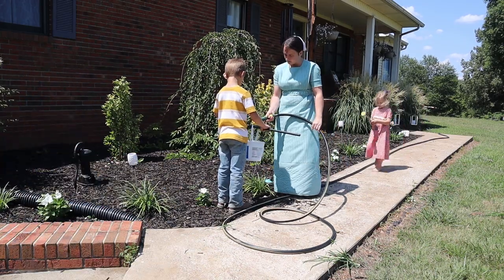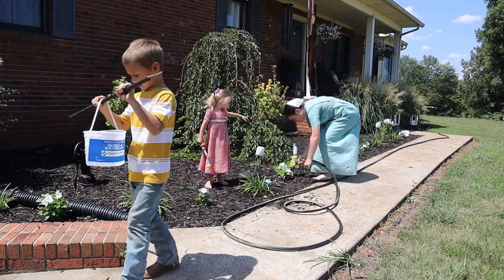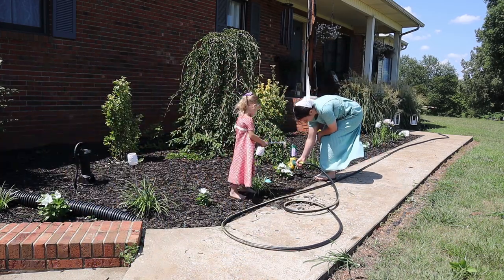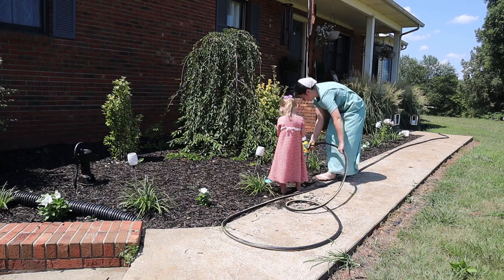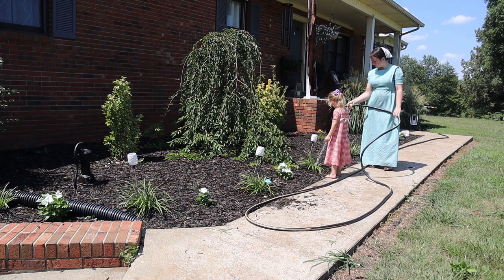I had Jameson helping me out — he had a little ice cream bucket and was watering some plants down by the garage that I couldn't reach with the hose. I would fill up his bucket and he'd take it down and water those plants.